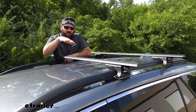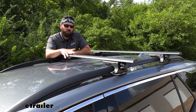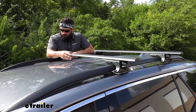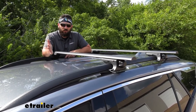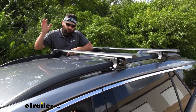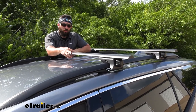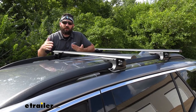In regards to length, each of our crossbars are going to measure 53 and 3/8 inches long, which I think is a perfect length for this vehicle. It's not so much that we have too much overhang, but there's enough where we can use accessories that require it, as well as not having as much trouble getting larger items such as kayaks and surfboards onto the vehicle. Some systems where the crossbars end right at the mounting feet require a lot more work to get the kayaks up — and that's not something you want to do after a long day of kayaking when you're tired and worn out.